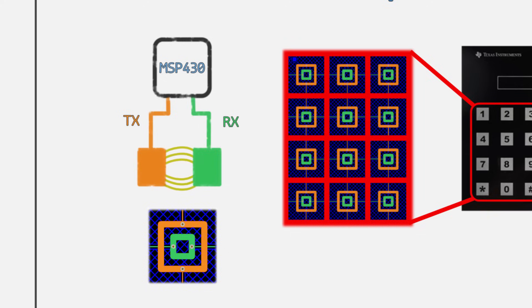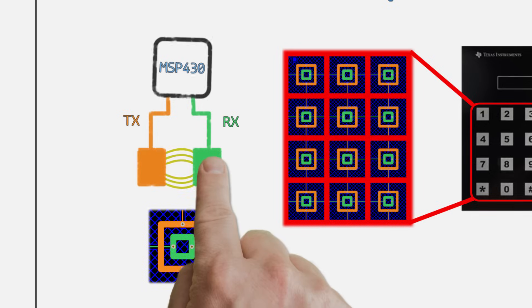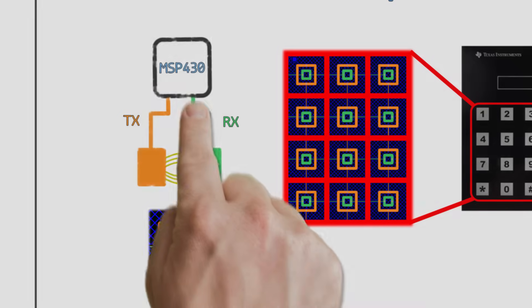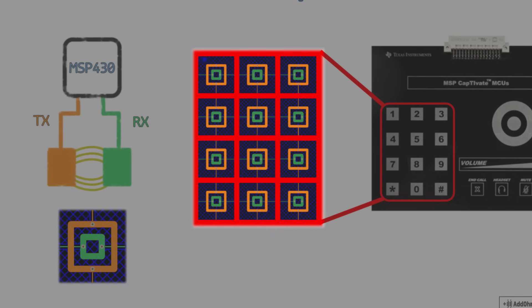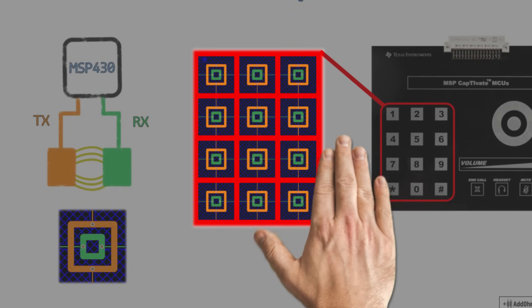When a finger enters the electric field, it actually reduces it, resulting in a slightly smaller capacitance. The pattern around these pads is called a guard band. It can either be a ground shield to help isolate the buttons, or it can be activated to detect when an entire hand is touching the panel.